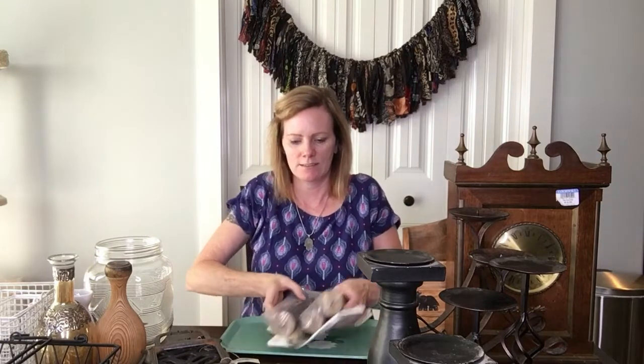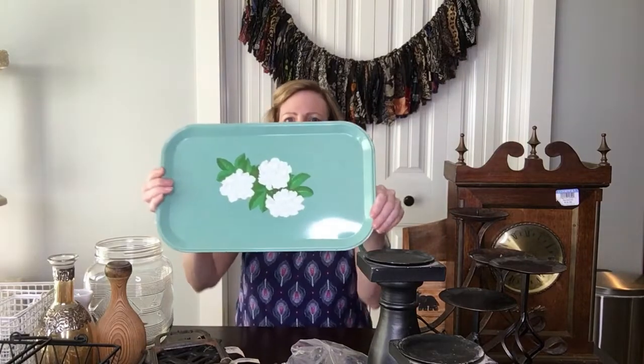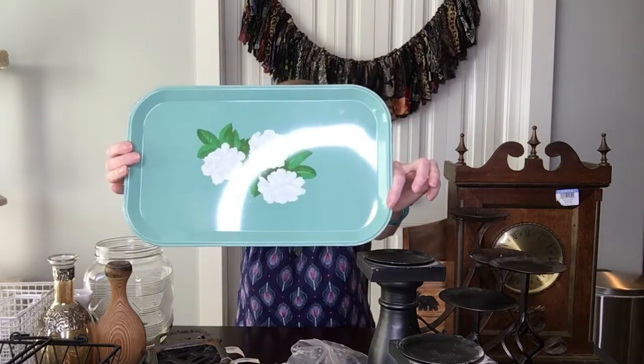I have a little bonus for you — I actually went over to an antique mall for just a quick stop and picked up a few items. I thought I would throw those in with this haul video and share those with you too.